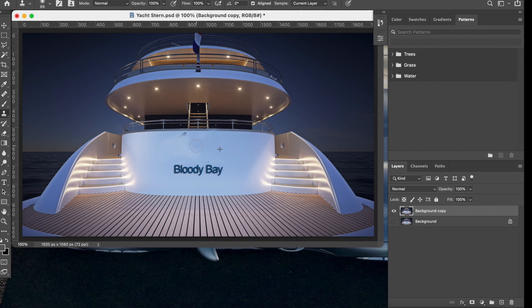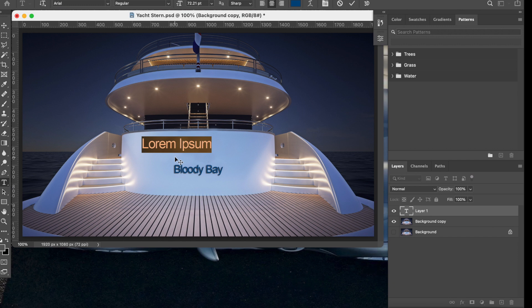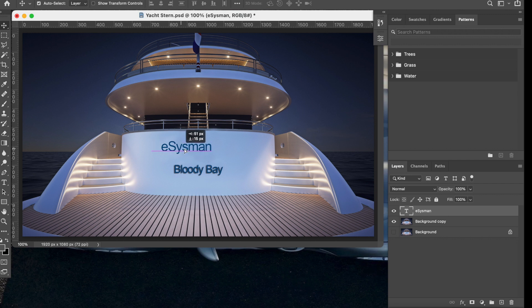Don't worry too much about light leaking in this area — we're going to cover all of it in a minute. We just want to get rid of the original name so we can make it look nice. Next, we're going to select the text tool, click on the image, and type in what we want to appear. Then we'll move it into position — that center line shows it's in the middle.